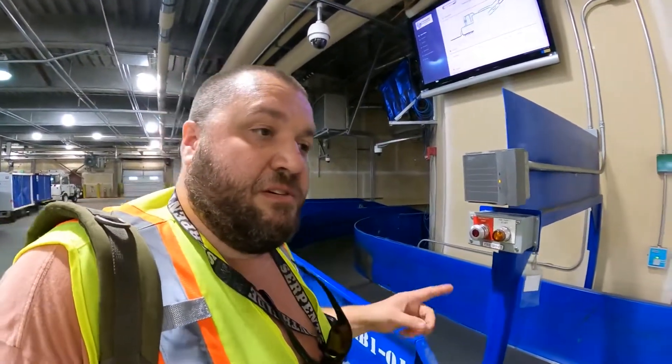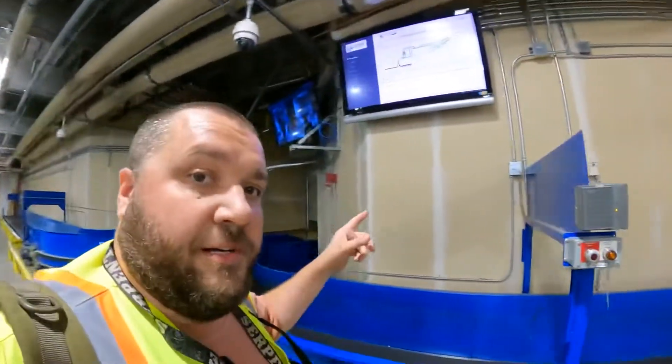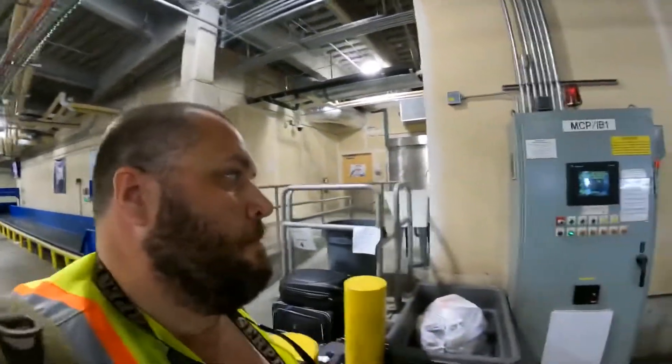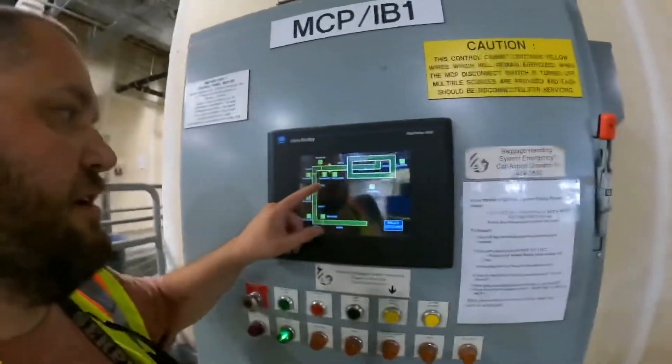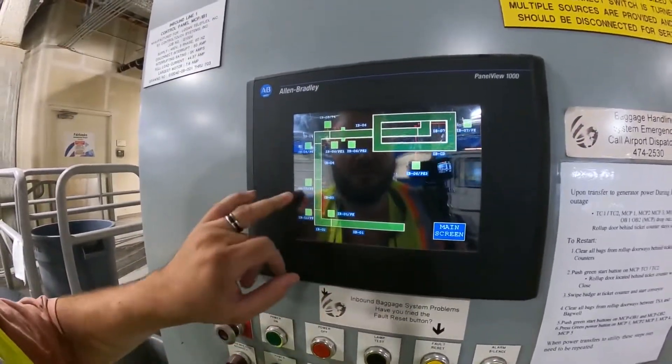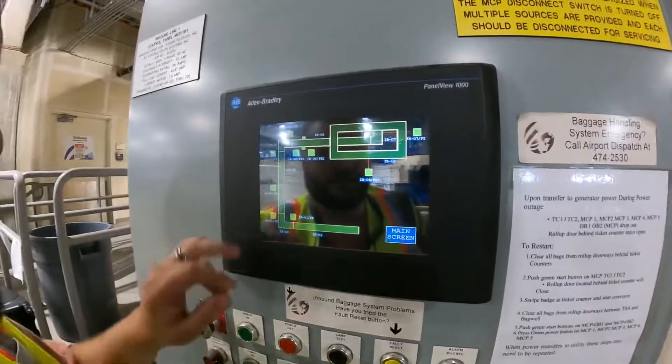With these units, they don't display on the large screen — they display on the small screen at the end of each unit to show you where the bag jam is. So if you get an alarm from one of these bag claim units, you'll need to go to the MCP screen at the very end, right here, and see where your alarm is. This will show you all the sensors — where your bag is jammed or which sensor is having an issue. That's all for this quick BHS bag jam tutorial, thanks for watching.